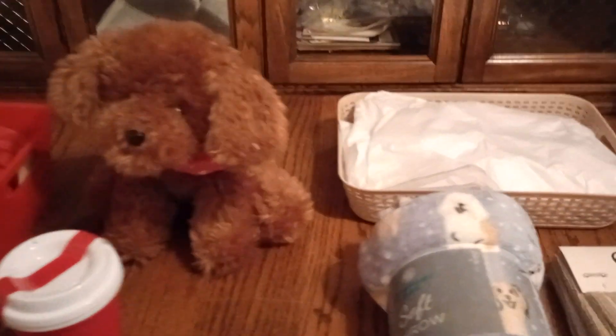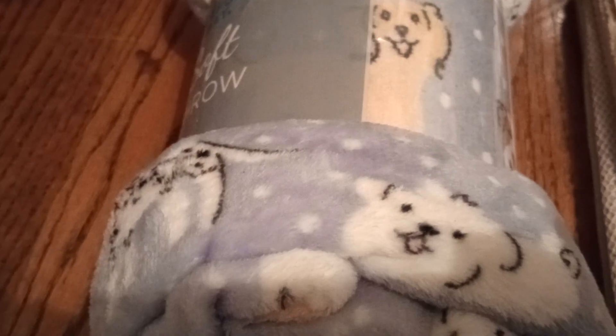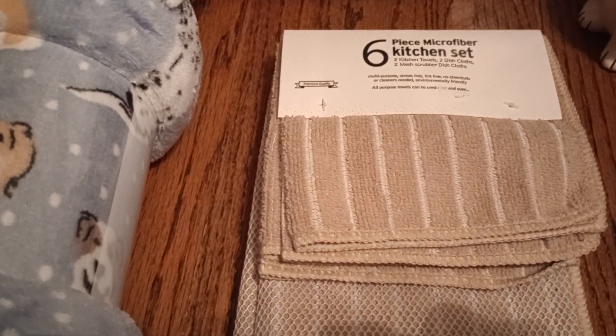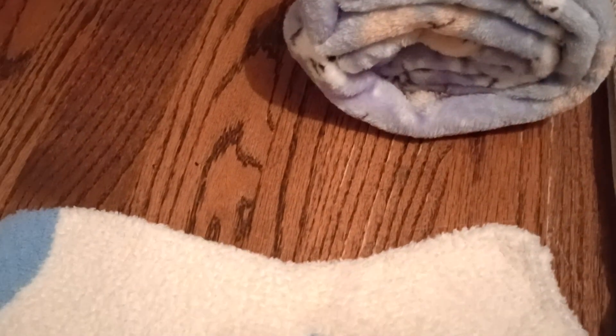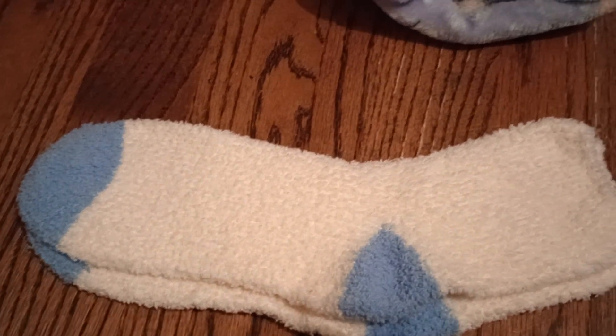Now let's go over here. This is a tan basket — an unfinished basket. And here is our dusky blue throw. Look at the dogs on it. And if you look close, those are snow flurries or snowballs, if you want to call it that. I thought, why don't we add a little flavor and add a kitchen set — it's a six-piece kitchen set and it's tan. And then, just for comfort while you're in the kitchen, nice fuzzy socks, cream colored, with blue on the toe and the ankle.